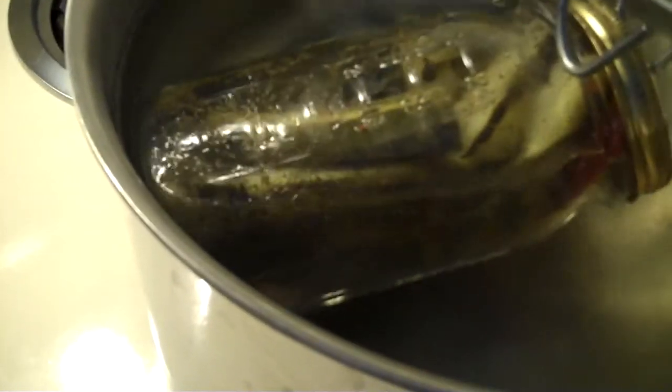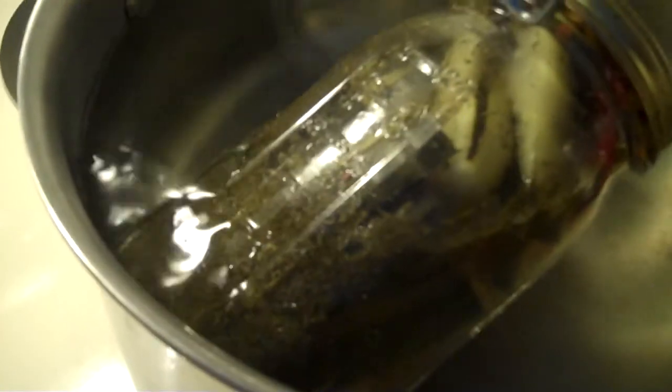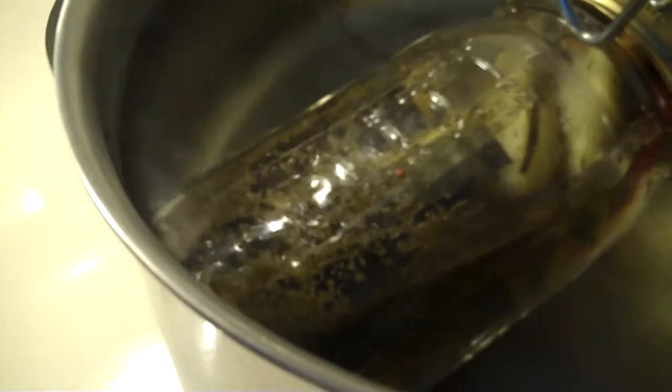Now we've cooked for 15 minutes. You can see the difference — the pickles are actually really, really more brown in color. And that is done. That's a done pickle jar.